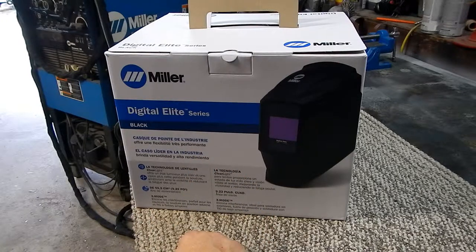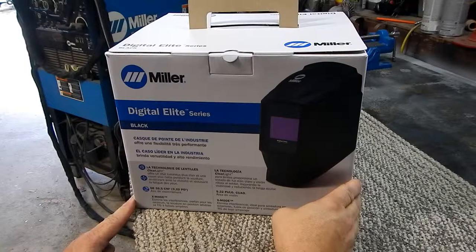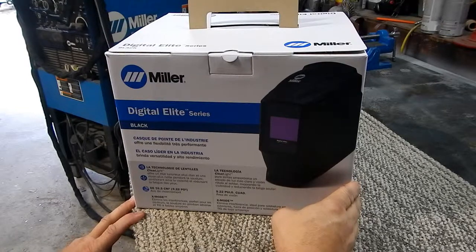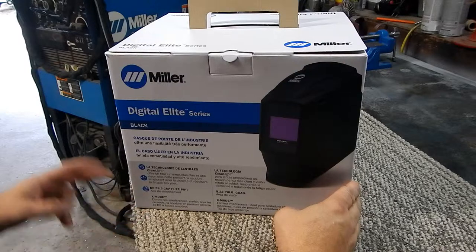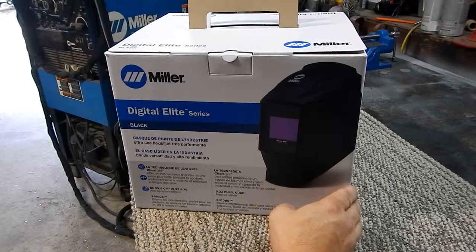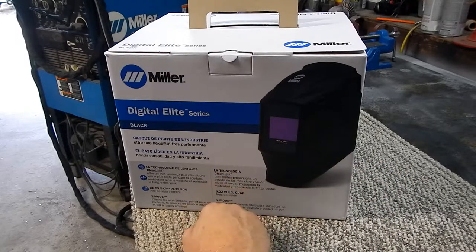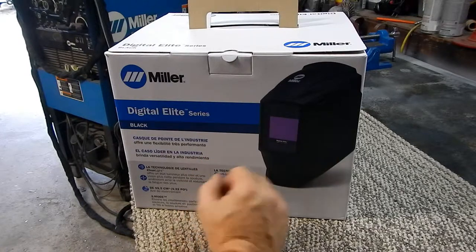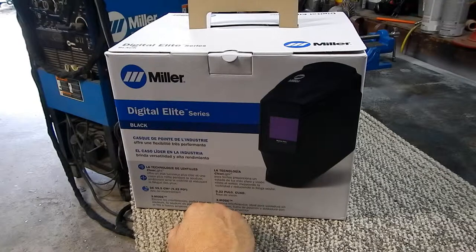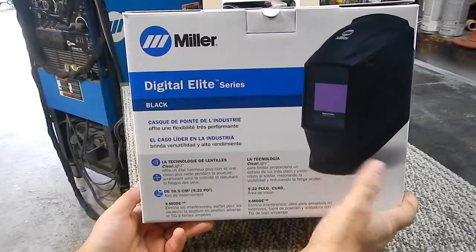There's a whole chart on Miller's website you need to look at and decide where your comfort level is — how much you're going to use it, where your price point is. In our shop I have TIG, MIG, and an aluminum spool gun, so I cover all three functions. I don't do much stick welding and never have liked it. I primarily do TIG and MIG, so I needed a helmet that covers pretty much the whole spectrum of what I do.